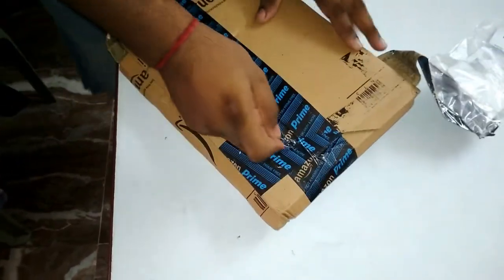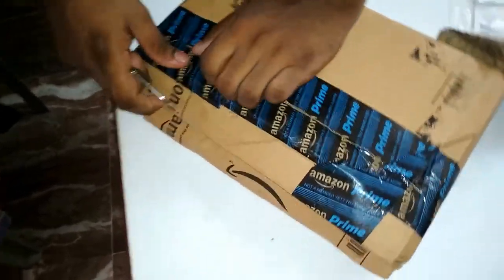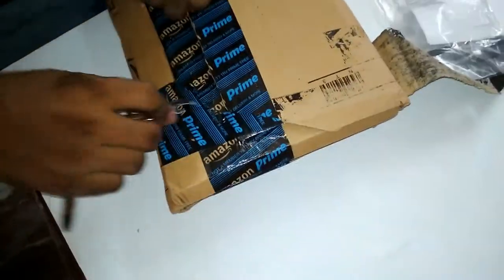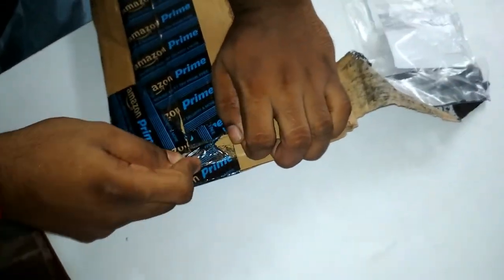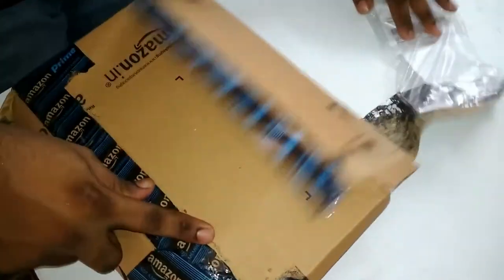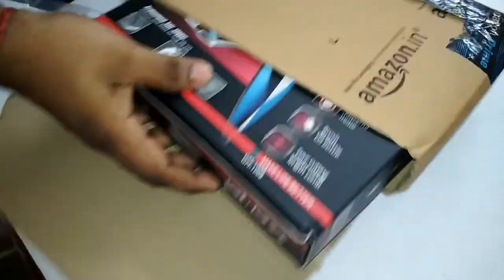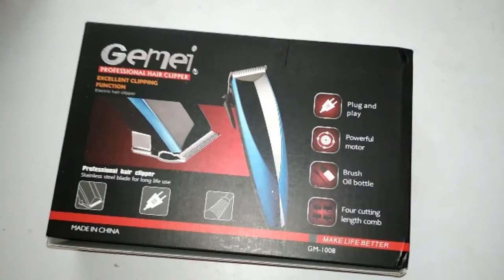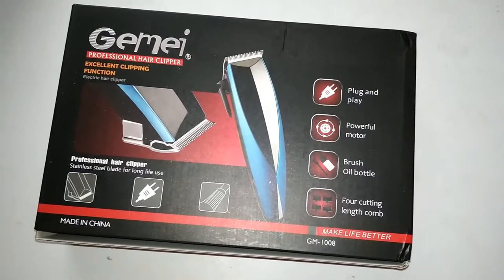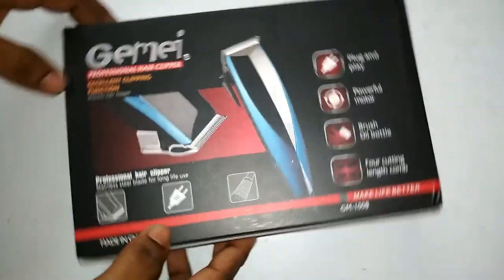The tape is pretty strong. Here comes our hair clipper — the box looks quite good. On the box we have: stainless steel blade for long life use, plug-and-play powerful motor, brush, oil bottle, and four cutting-length combs.